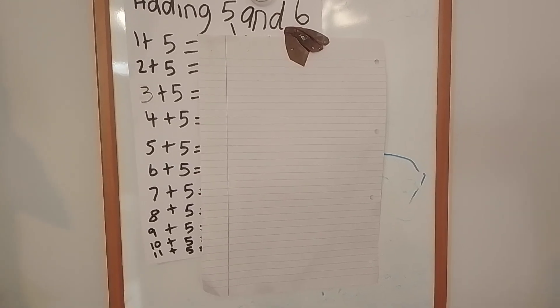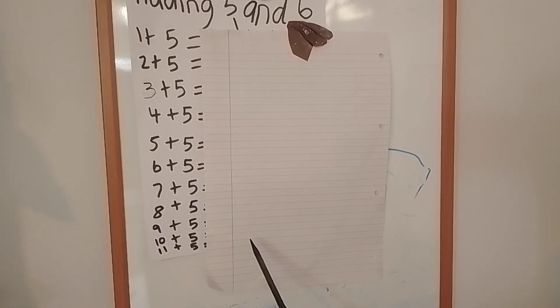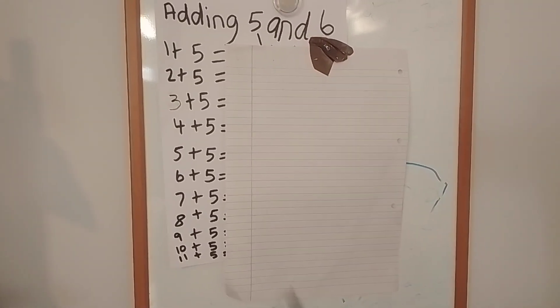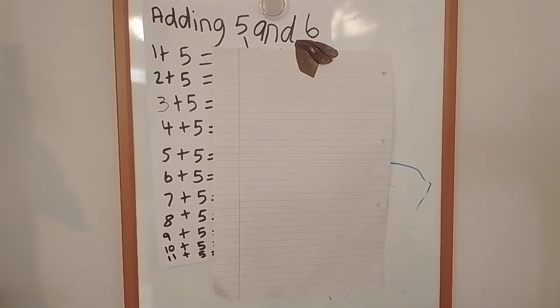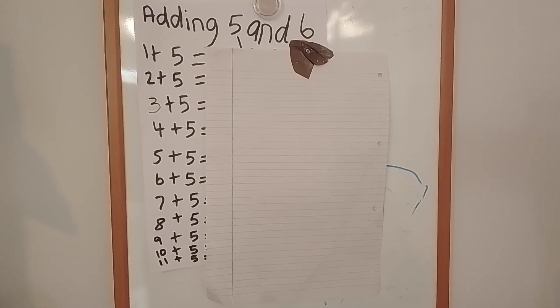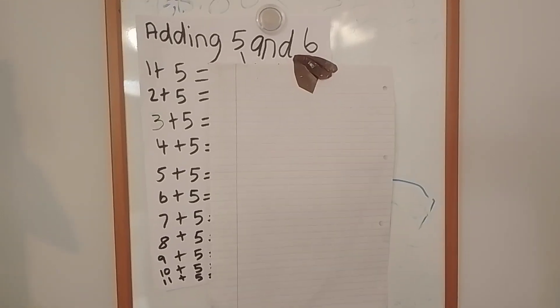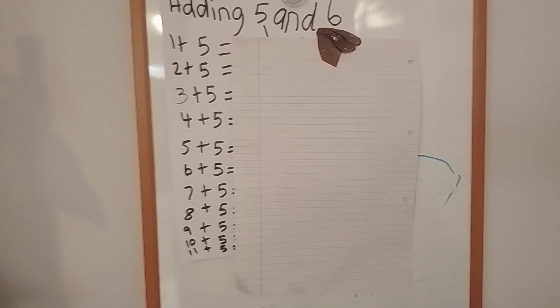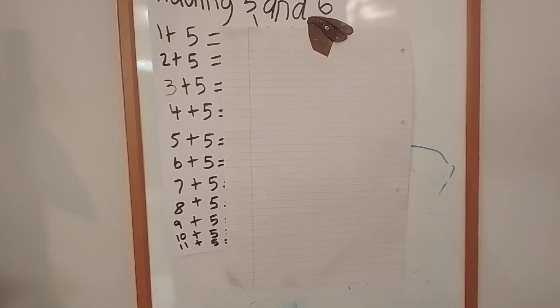And then lastly — it's been covered up and I don't want you to see the answers to the rest — here is: twelve add five equals. All right, now I'm going to pause the video and then come back okay.